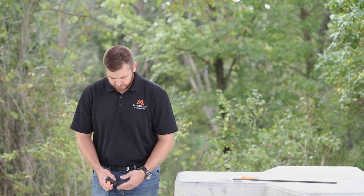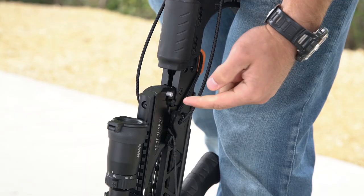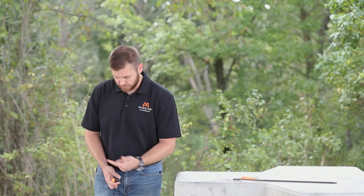Next, grab a hold of the handles and push the decocking button which is located on the left side of the fire control mechanism and push it to the right. That feature can only work when it's in the safe position and the arrow is out.